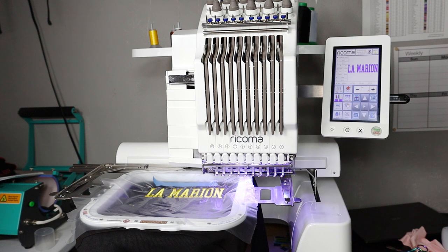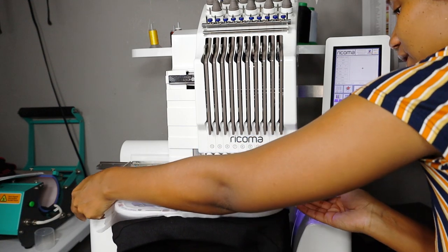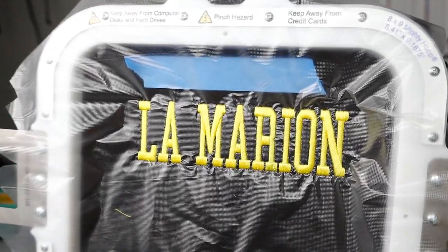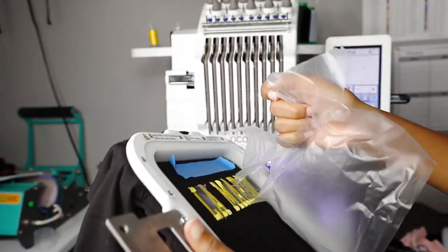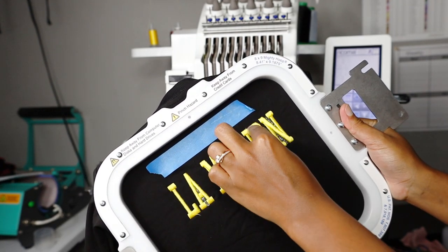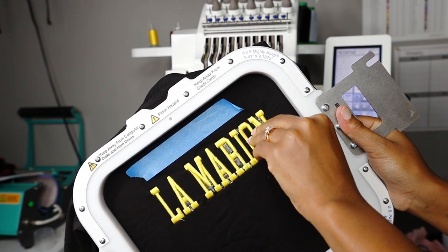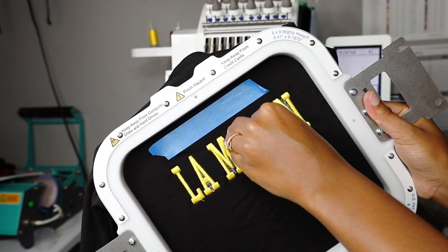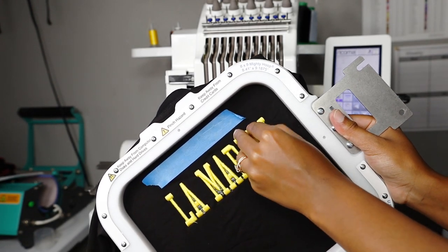We are done! This was a simple name embroidered on a sweatshirt and it looks amazing. To remove the water stabilizer, you can tear it away or just use your nails to peel it off. For spots you can't reach, spray a little water and let it air dry. I let it air dry for at least two days before giving it to the customer.